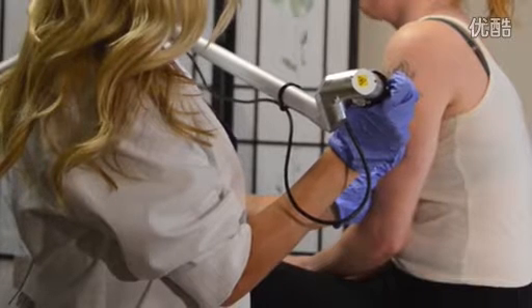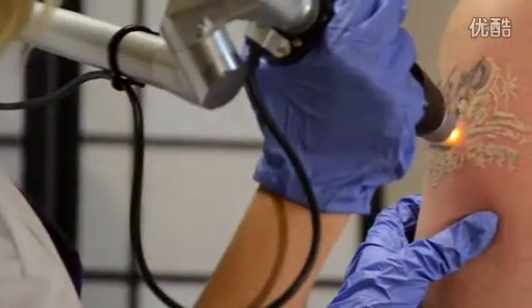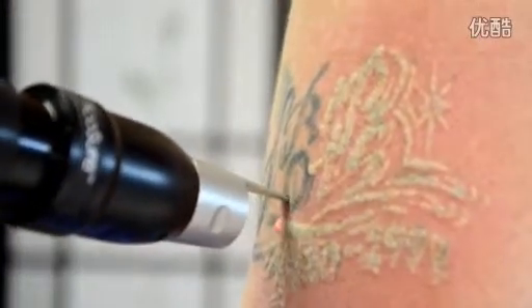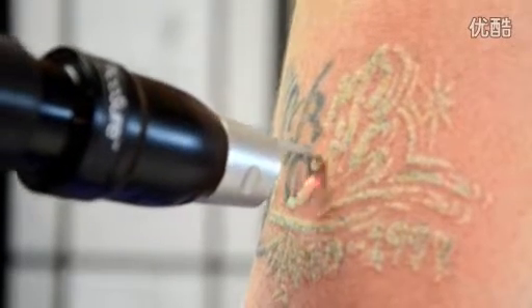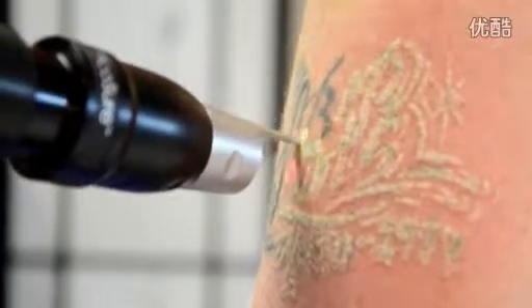I'm going to begin using the foot pedal to start the laser by first pressing the standby button so that it's in ready mode. The handpiece should be held perpendicular to the surface of the skin and slightly touching it. The endpoint of treatment is an epidermal whitening or frosting. It's caused by laser interaction with tattoo pigment in the dermis and is the desired effect. As you can see, the laser targets the ink and surrounding tissue remains unaffected.